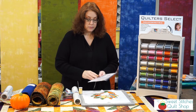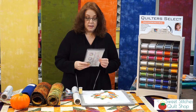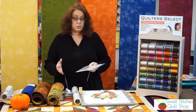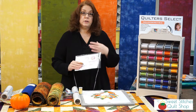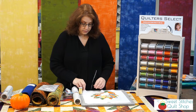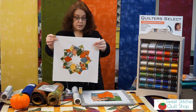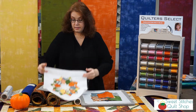This is a pattern and template set called Cherry Picking by Me and My Sister Designs, who also design for Moda Fabrics. They usually design in really brightly colored fabrics, but instead of cherry picking, today we're going to do pumpkin picking because we've done ours in fall colors. Here is the block — it's very cute, we had a lot of fun making them. I have a couple more to show you, but it's a very easy block and I'm going to show you how we put it together.